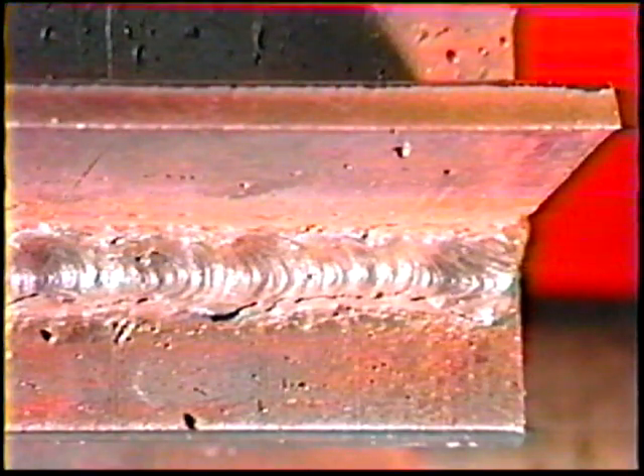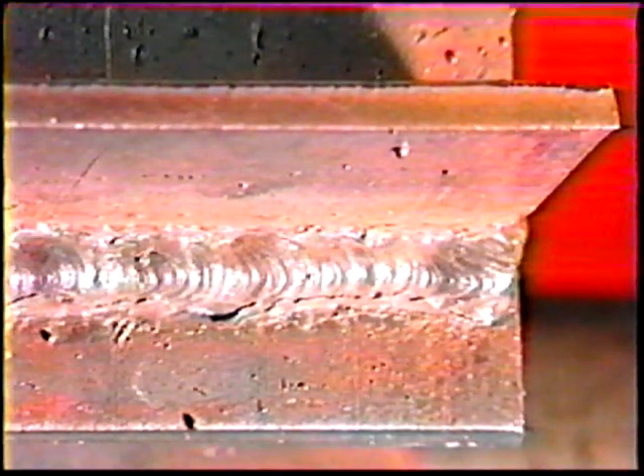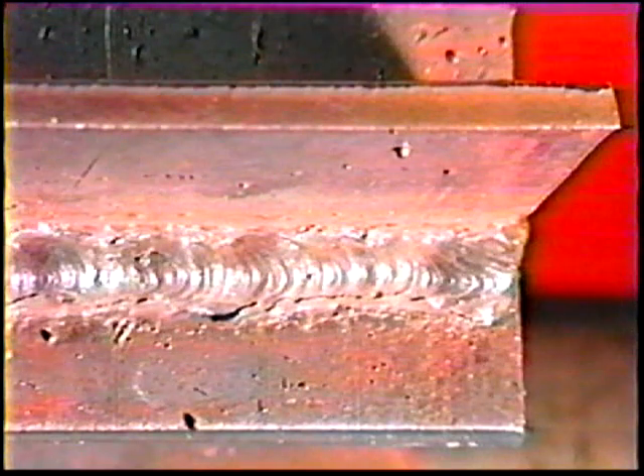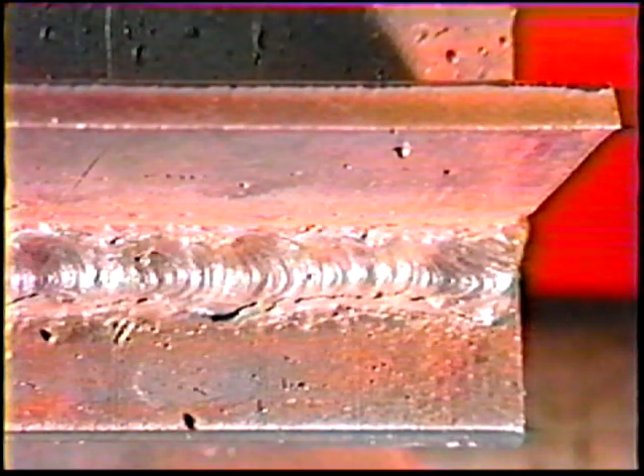The objective for this job practice is to control the movement pattern and bead width for T joint fillet welds in the overhead position using low hydrogen electrodes.